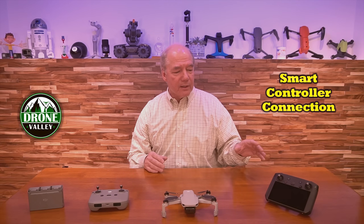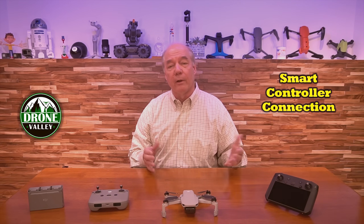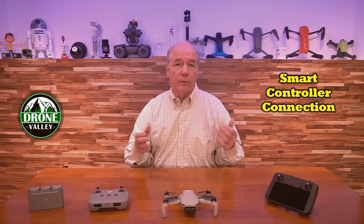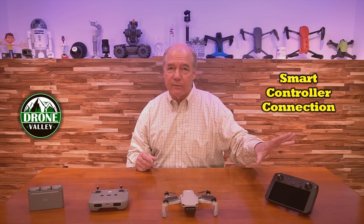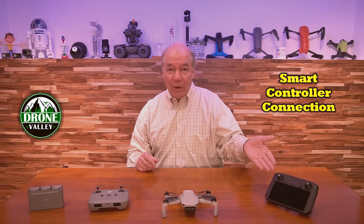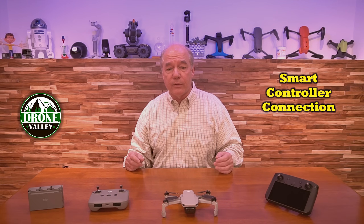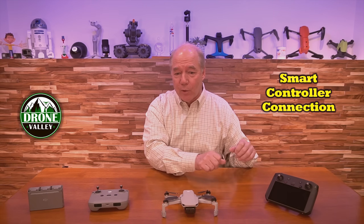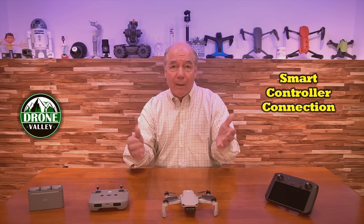But that's backwards, because a lot of us bought the smart controller with our Mavic 2s, Phantom 4 Pro V2s, or the Mavic Air 2 or 2S. We bought it for a more expensive drone and we happen to fly the Mini 2 as well. Wouldn't it be cool to take one controller out in the field and fly all your drones? So I made the case — you're missing the point. We already own the smart controller and we're buying these new drones. Why not make it compatible?